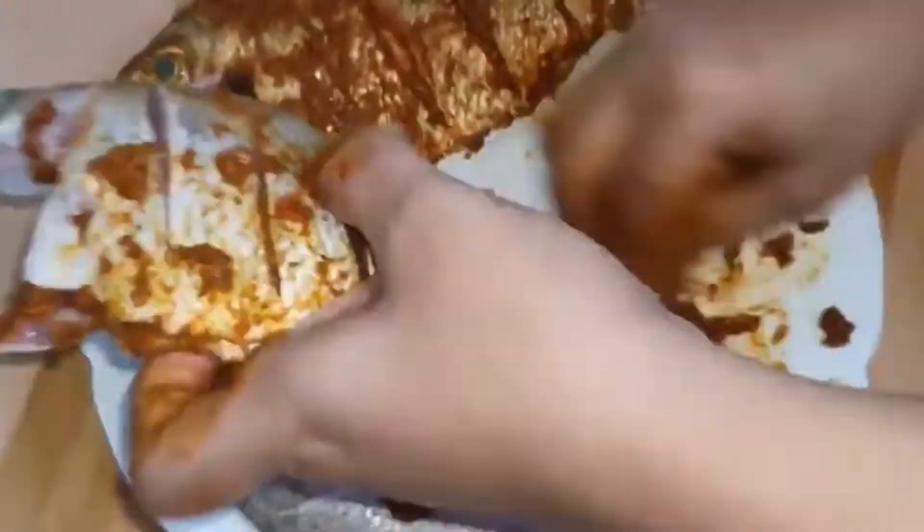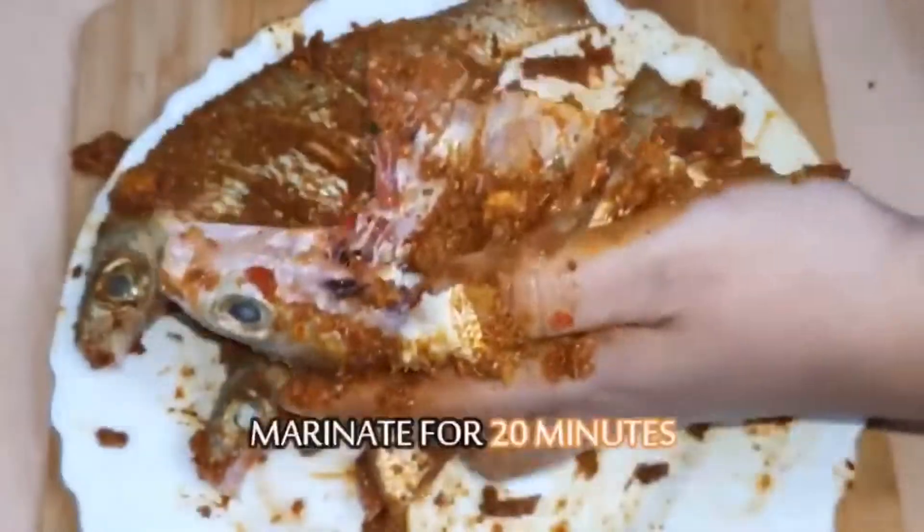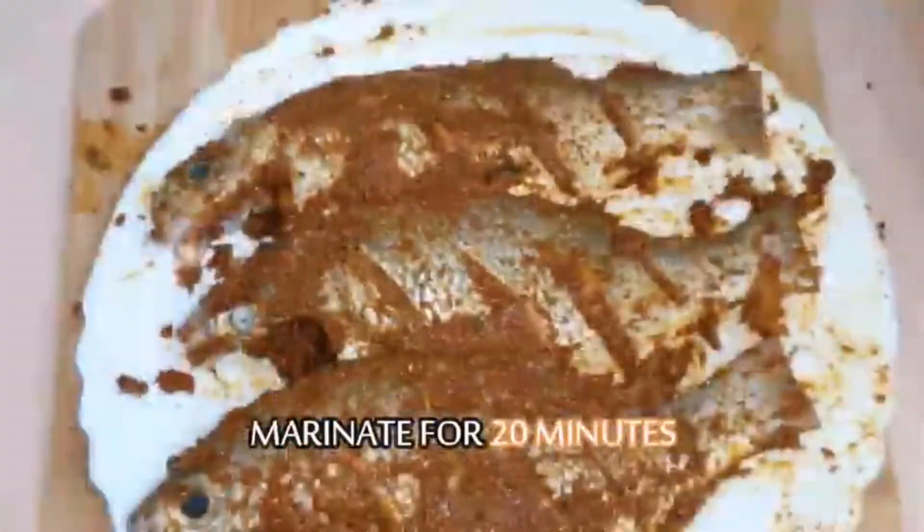Now, the marinade is ready. We will put the Masala in. After we have a little bit, we will put it in.